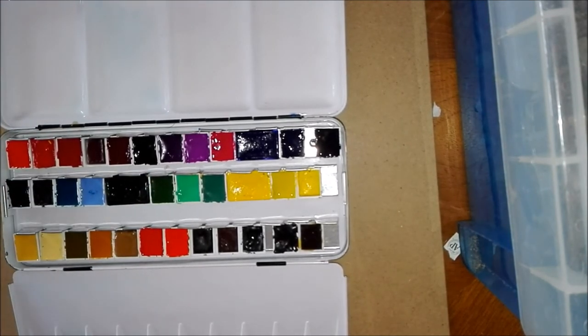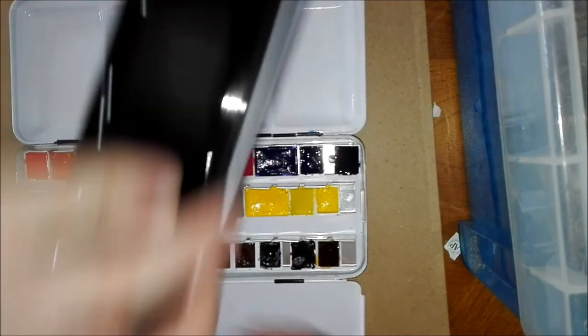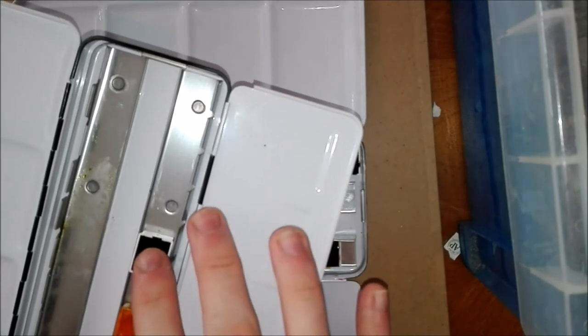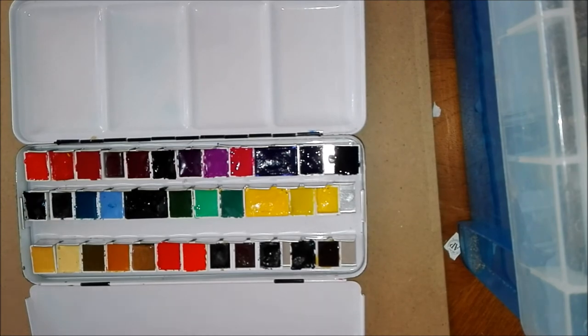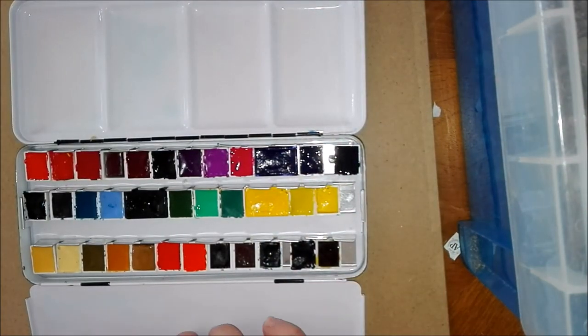Most of these paints are artist grade. There are probably about three or four student grade ones — Van Gogh being one, and I prefer Van Gogh to Cotman as it's definitely better quality. This is my main palette. I have another one here with spare colors or ones I don't use very often — just a few from an old palette I recently purchased on eBay. I didn't want to add them to this one as I don't use them much, and there's a Schmincke paint away which I dislike. My only other artist grade palette is the Sennelier one, which I'd like to keep separate as I've yet to work a lot with those colors.